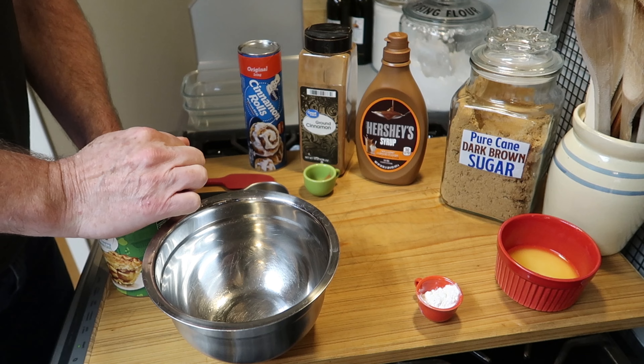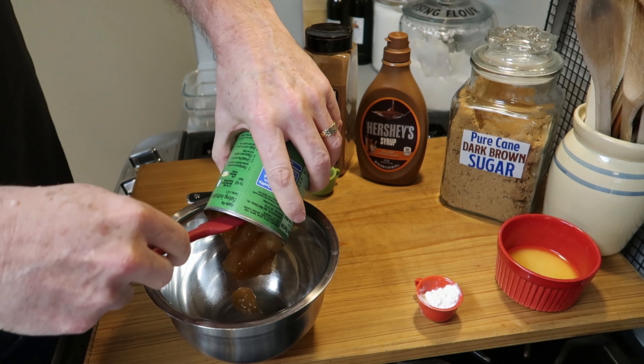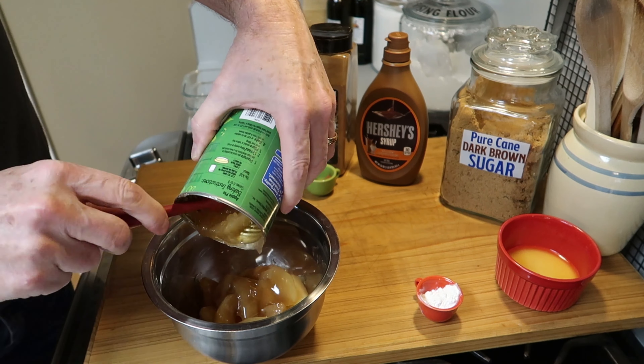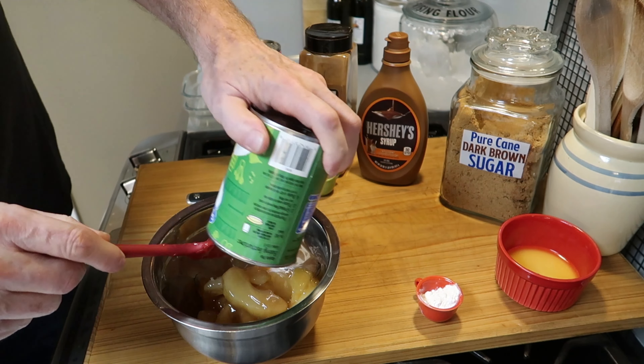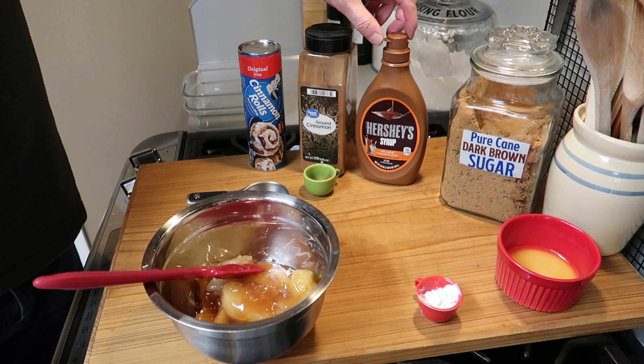Get a bowl, then open the apple pie filling and put it all in the bowl. It's a very simple recipe but it's delicious, so I thought I'd share it with you. Once you get all those pieces of apple pie filling in the bowl...